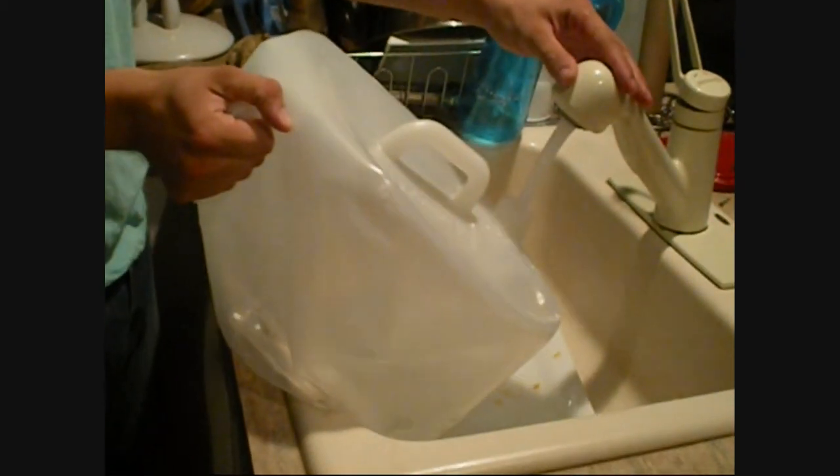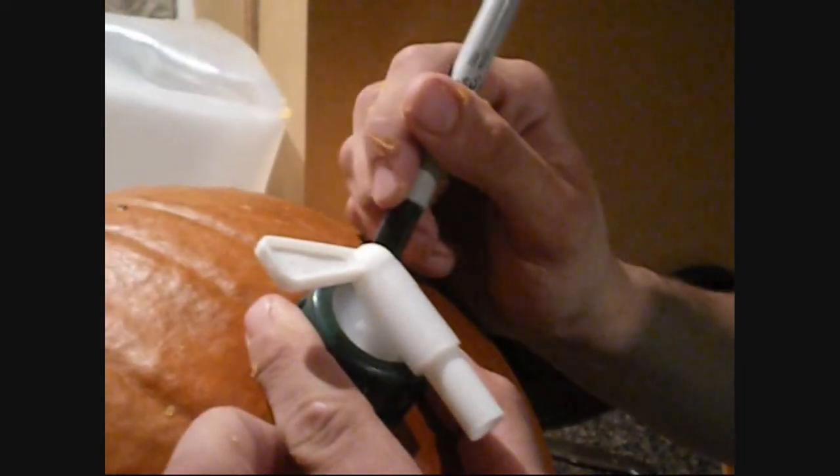Third, wash the beverage canister. Because the canister will be in contact with food, it is necessary to properly wash the canister each time before using it. Fourth, use a washable marker or tracing utensil to score a template at the top of the pumpkin around the stem. Mark another template for the spigot, using the spigot as a guide to mark a large enough hole near the base of the pumpkin.